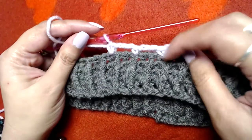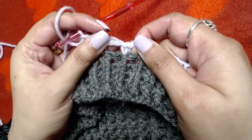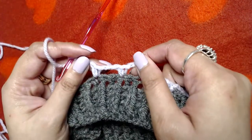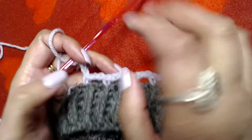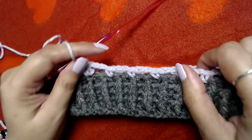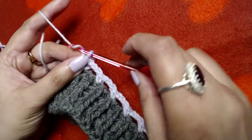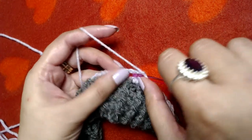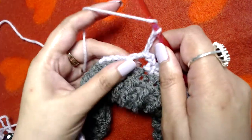I am at the end of this round. The pattern I repeated was: single crochet, skip two stitches, chain three, and one single crochet into the next. Now I will slip stitch into our first single crochet, make chain one and turn. I will slip stitch into the first available chain three space.